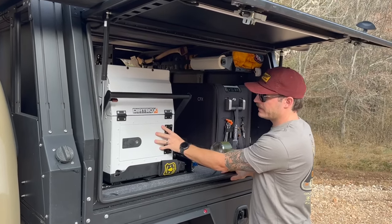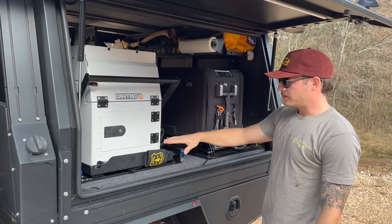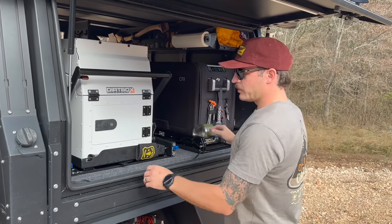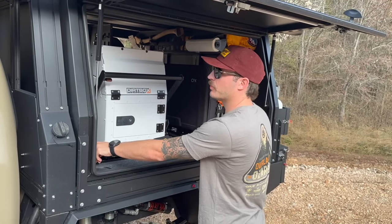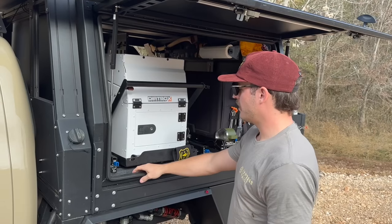What we have here is a drop-down kitchenette made by Dirtbox. The drop-down fridge slide is also made by Dirtbox. This side is the business end — where you're making food and hunkering down from weather.